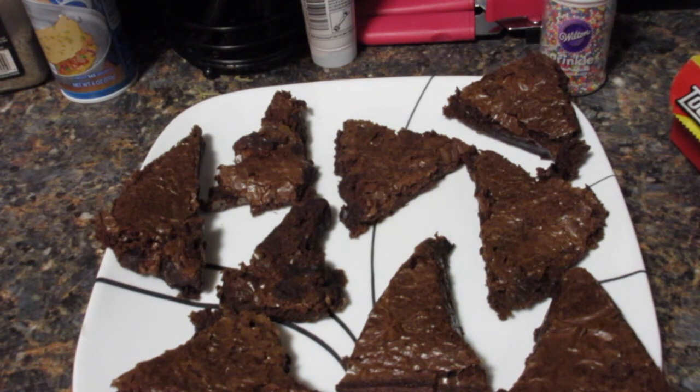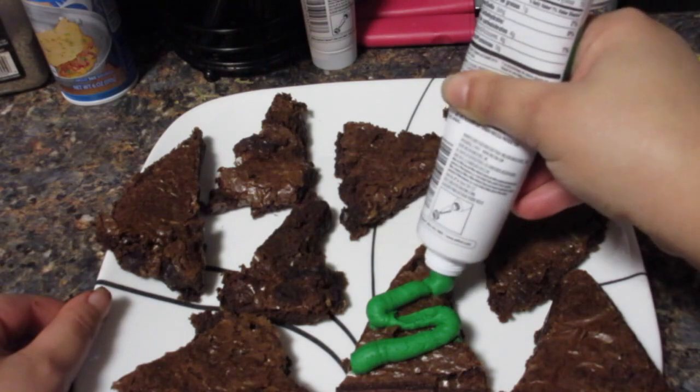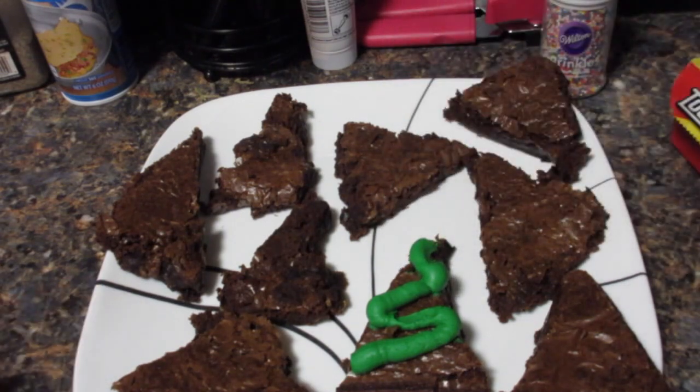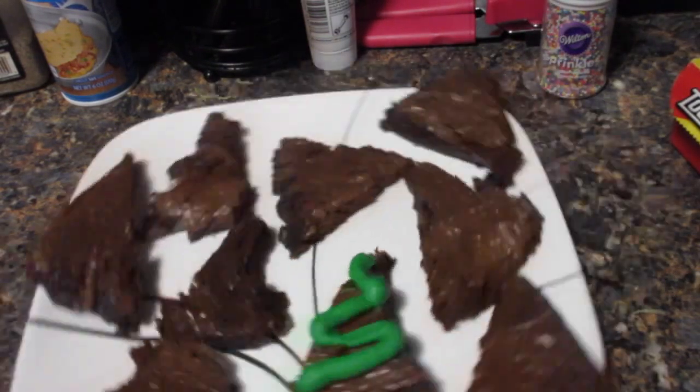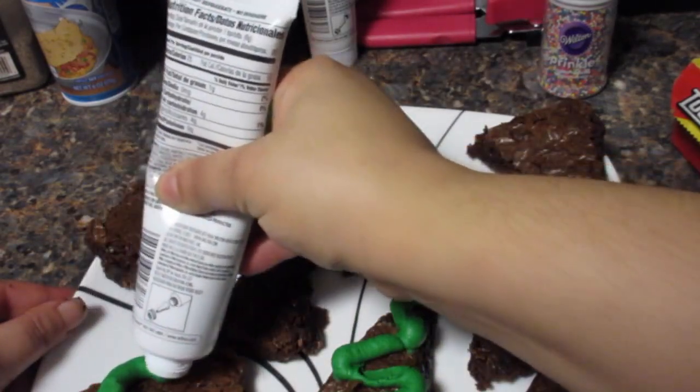Once you're done cutting all the brownies, you're going to want to take your green icing and make whatever decoration you want — you can really get creative with this part. I basically just ice them in a diagonal motion with this easy to use tube.